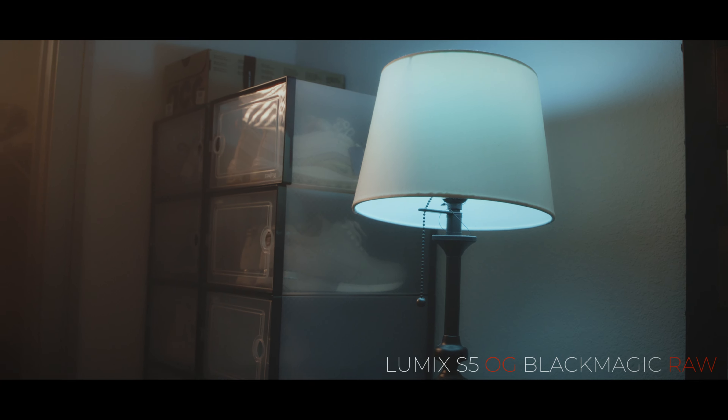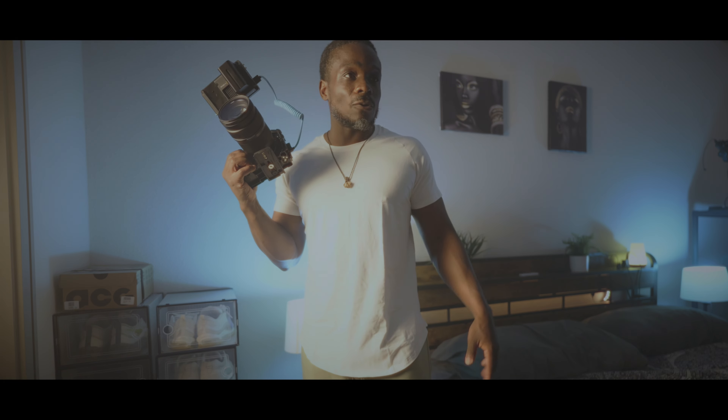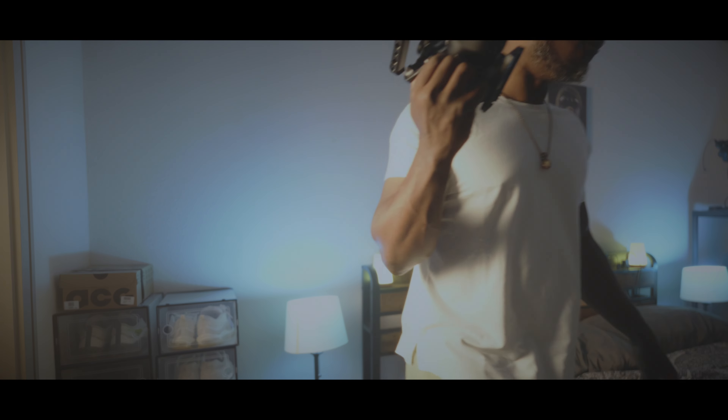I'm not gonna lie — I'm having fun now. I'm just going to get a couple more shots around here and we'll be done for the day.